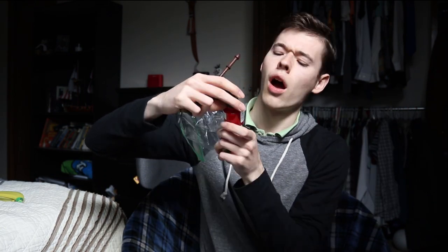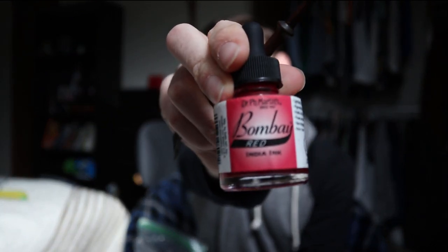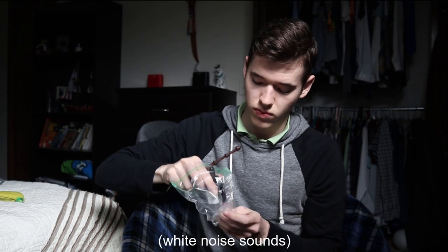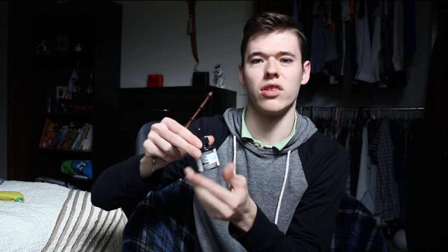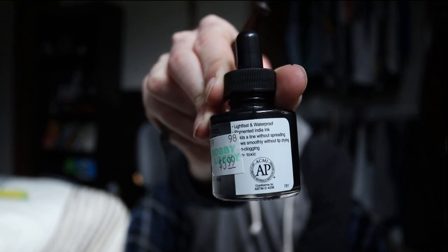I feel like it makes the writing feel more unique, I guess. I feel like it's mine. It can't quite be anyone else's because I wrote it with this pen, which is a very nice pen, by the way. I have two different inks — the Bombay Red India ink and this black India ink. As you can see, it's pretty cheap.